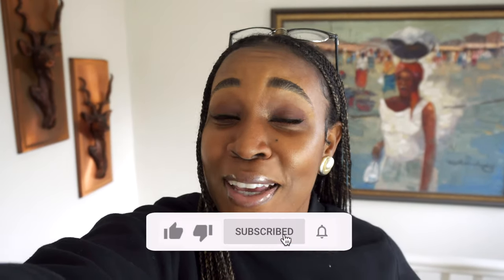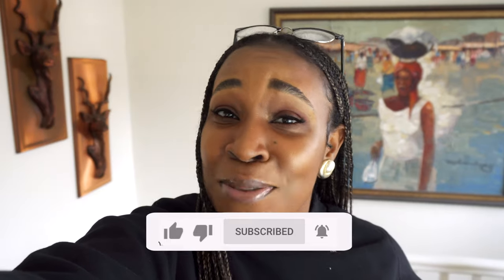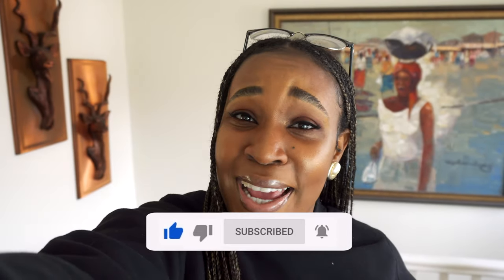Now really quickly before we get into my three-step blowout method using these tips, if you're finding this video somewhat helpful so far, do me a favour and hit that like button. And whilst you're there, you might want to consider subscribing so that you don't miss out on any of my science-backed hair care tips every Friday.